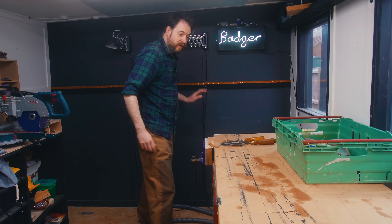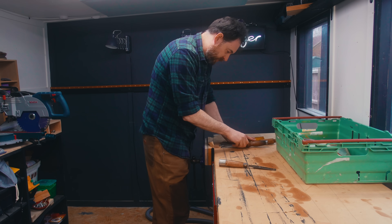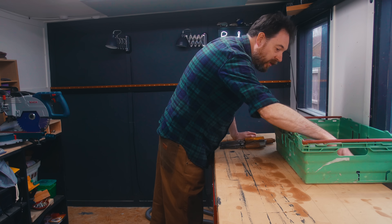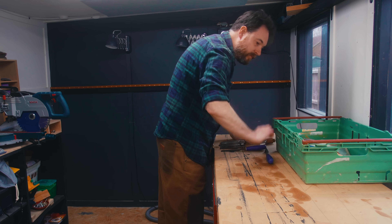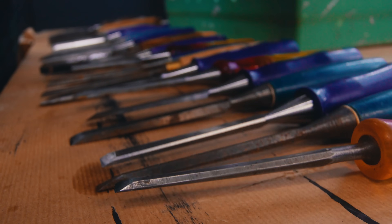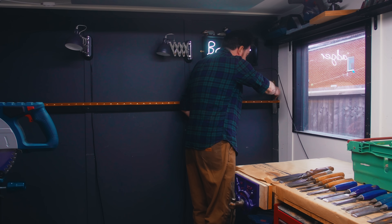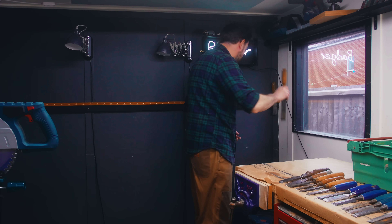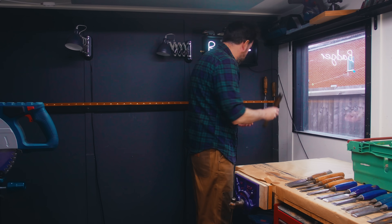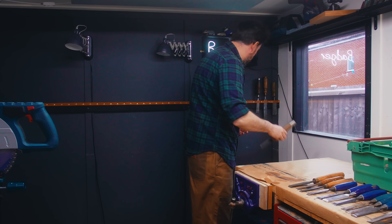It's all up. Now I need to get the chisels on there. The first thing I'm going to do is have a little sort out and get them all in order before I start putting them on the wall. Some of these are in a right state because every time I see a chisel at a boot sale for one pound I buy it and it goes in the box with all the others. Maybe seeing them on the backdrop will actually motivate me to clean them all up.